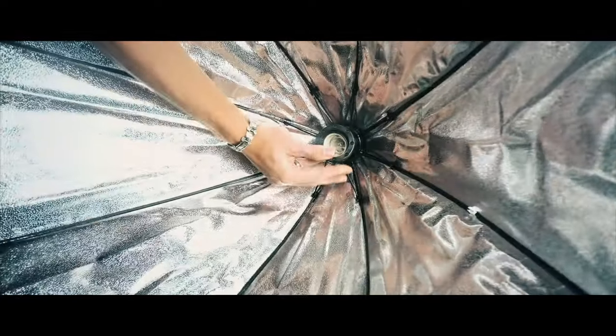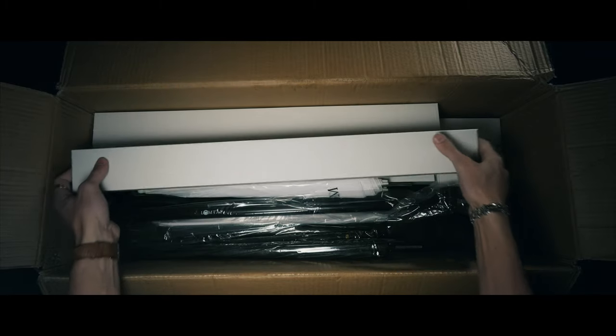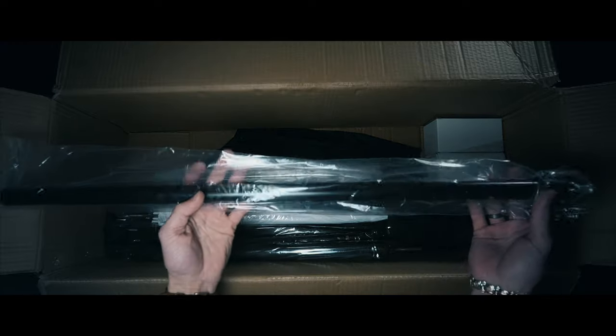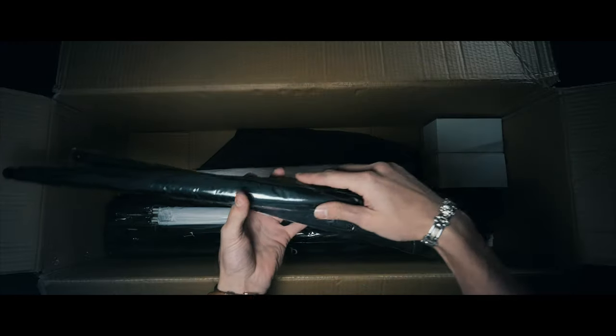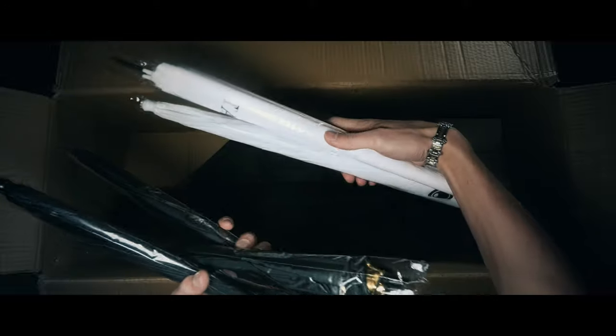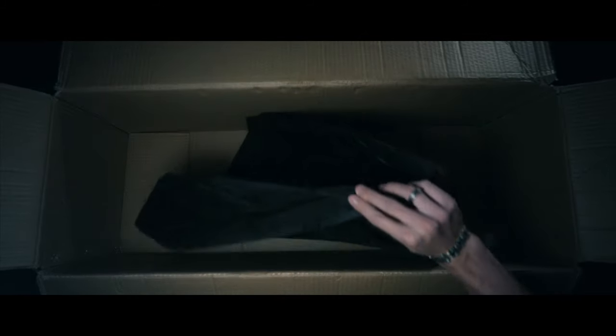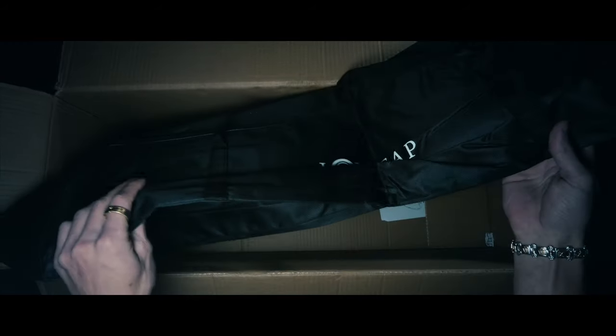Five light tripods, one extension rod, three black umbrellas, and two white umbrellas. Two bulb attachments for the umbrella rods. In this bag is the green screen tripod setup and a carry bag to store the entire kit.